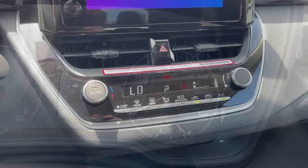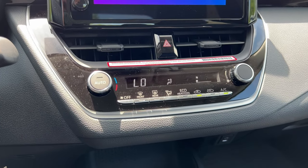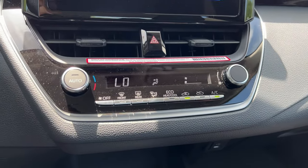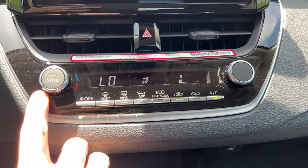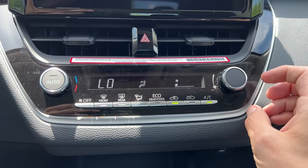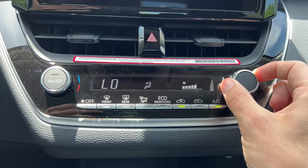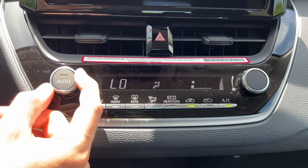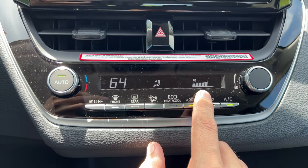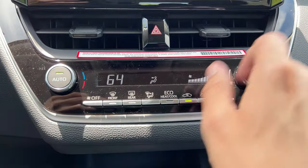Let's move on to climate control. One of the great things about Toyotas is that climate controls are not operated from the screen. We have two main knobs: temperature, signified by the little colors, and fan speed, signified by the fan symbol. No dual zone on the LE. To increase fan speed, simply turn this dial and it reacts very quickly. For temperature, just like so. If I hit auto, the computer deems how much fan speed is needed and as the car cools, it turns that fan down.